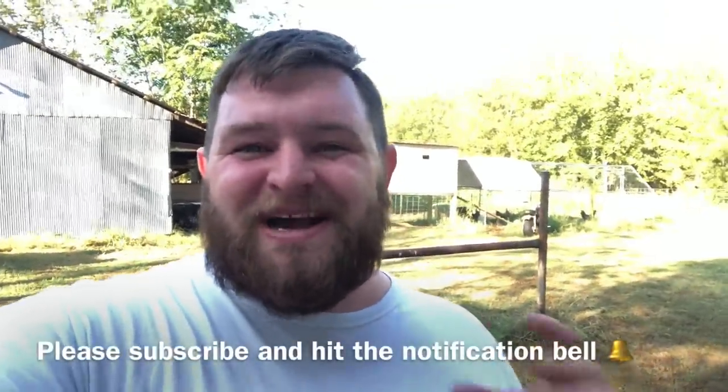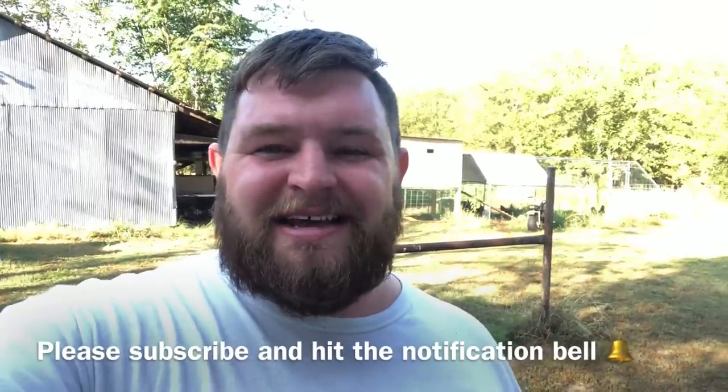Hey everybody, welcome back to the channel, I hope you're having a wonderful day. I just got off work, Margo's back there running around, the roosters are over there doing what they do best — interrupting me pretty much every time I try to say something. But anyway, today I got some big news for you guys — I'm going to be a father, and I'll get into that here in a bit.